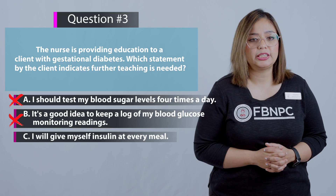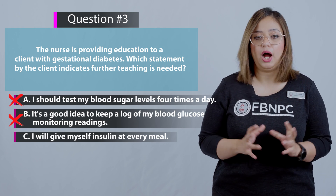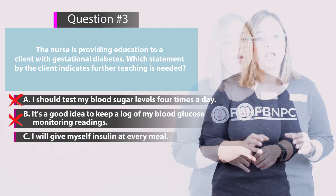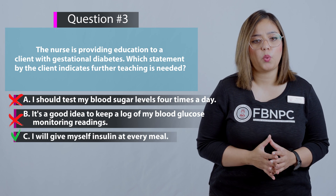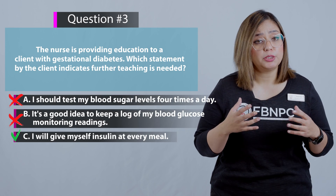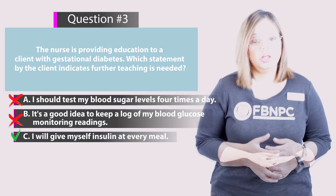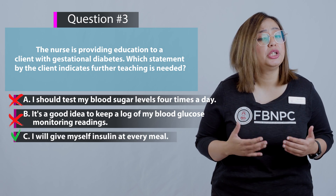Option C: I will give myself insulin at every meal. This is the correct answer — not every pregnant woman with diabetes will require insulin administration; it depends on the patient's blood sugar levels. Therefore this statement indicates the patient needs more teaching.